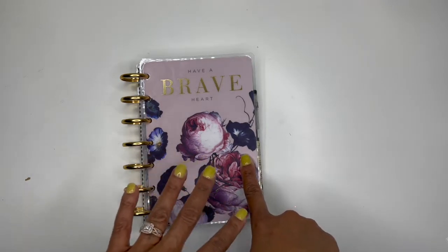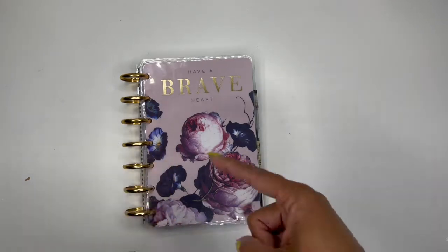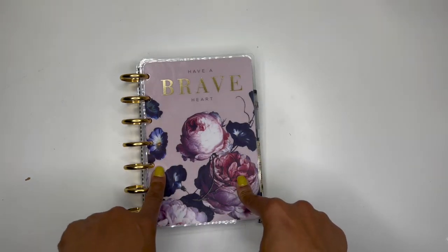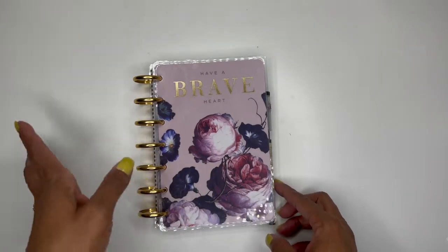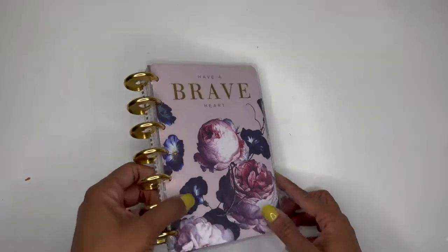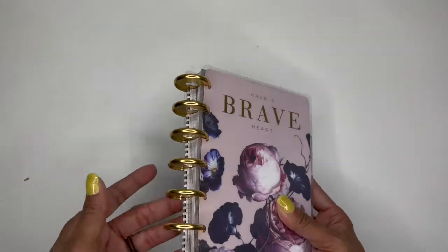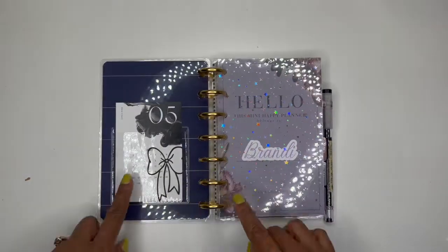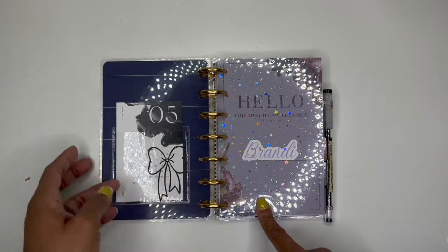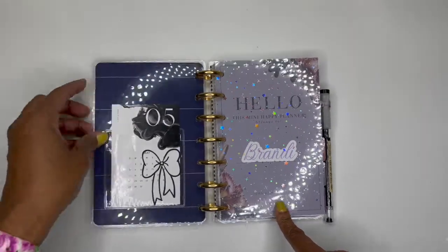I've already made a few changes to it and I'm still waiting for some other parts to come in. When those come in I'll probably do a third video with an update and a flip-through. So the before — when I bought it, it came with blue discs, the plastic ones, and I just switched them out for the gold metal ones.